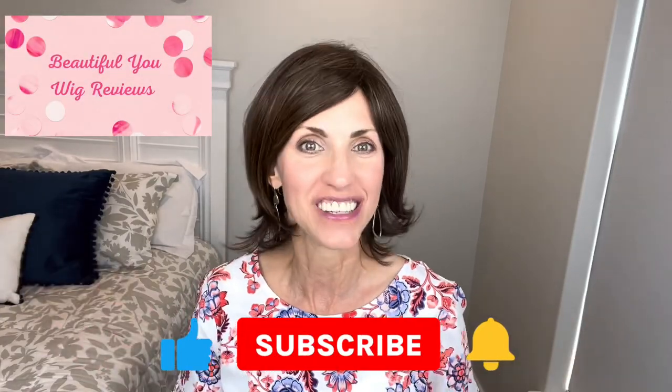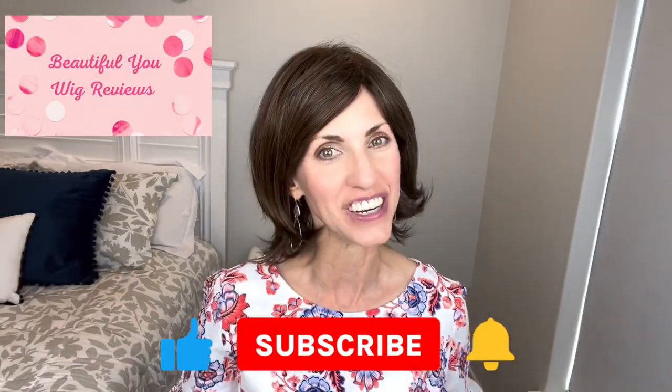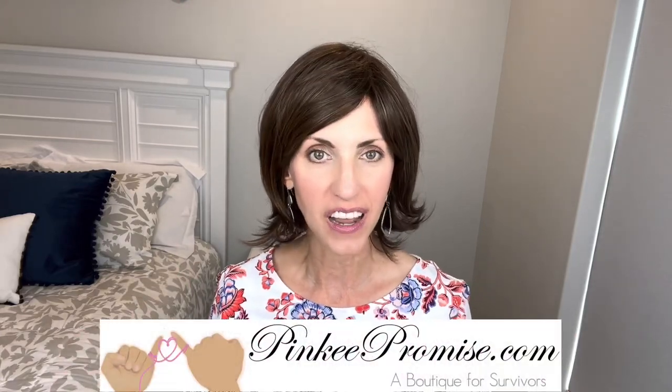Hi! Welcome back to my channel. I'm Lisa and this is Beautiful You Wig Reviews. I'm so glad that you're here today. I'm bringing you this review today for PinkyPromise.com.